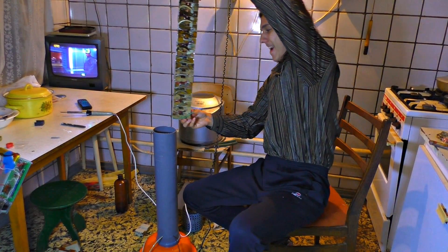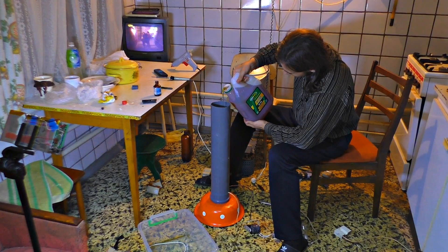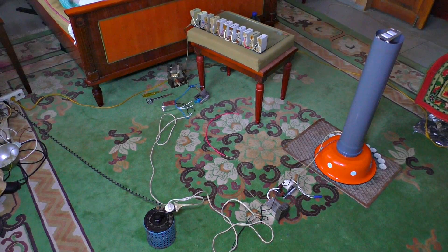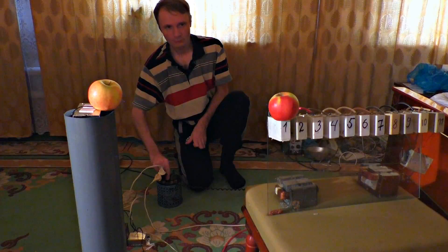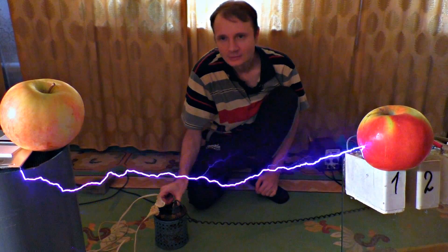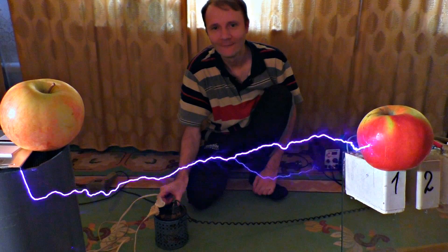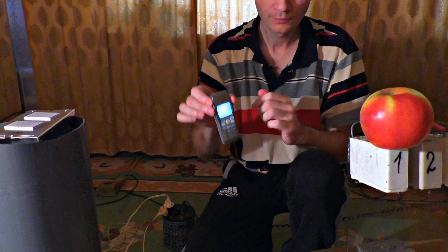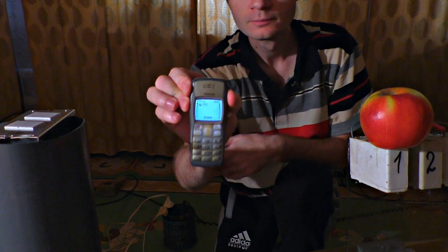According to our calculations, they will produce more than 500,000 volts of continuous voltage. And in order to get a megavolt, we have to create a potential difference and assemble a negative pole. Just have a look at these awesome lightnings — they are so branchy. There's around a million volts. I wonder what will happen to the Nokia now.